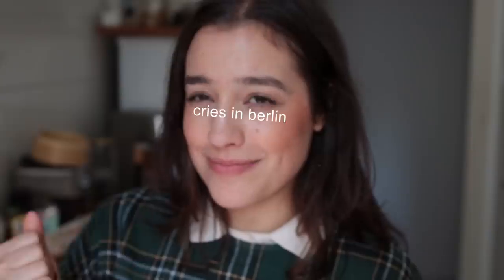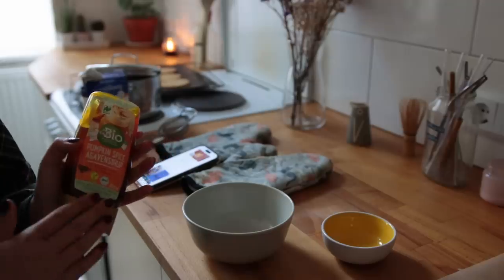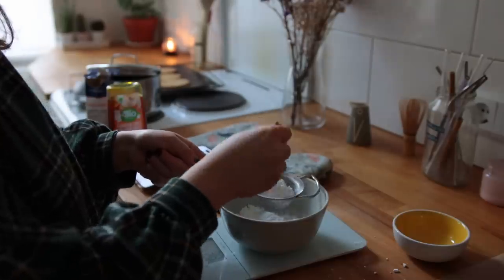In Taylor's original recipe, I can't seem to find specific icing instructions, so I'm just going to do a basic powdered sugar icing. I thought it would be fun to add some of this pumpkin spice agave syrup from DM — not sponsored — but I was really excited when I saw this at the store recently.